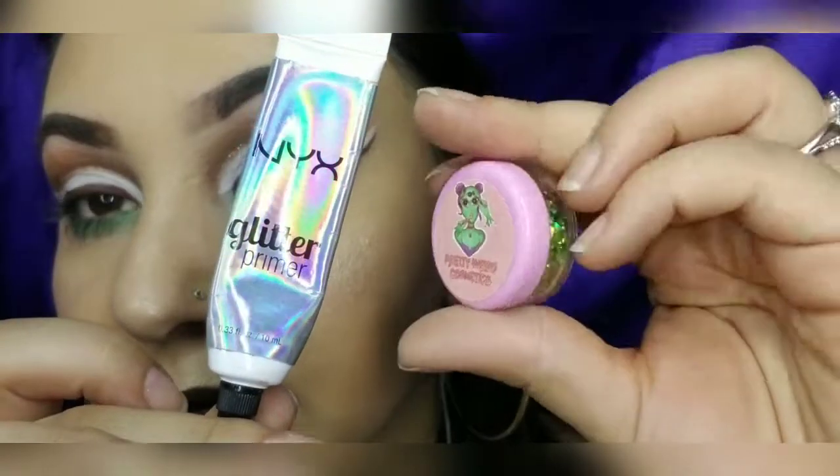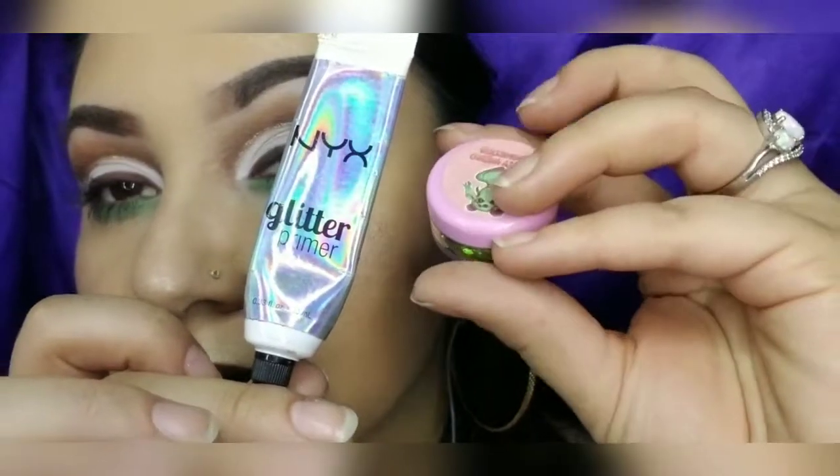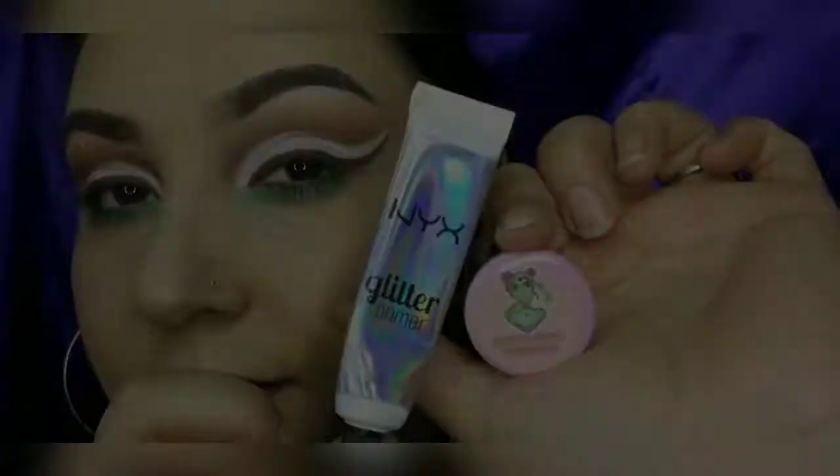As always, you guys know I have to use glitter! I'm going in with my NYX glitter primer and my green glitter from Pretty Weird Cosmetics.